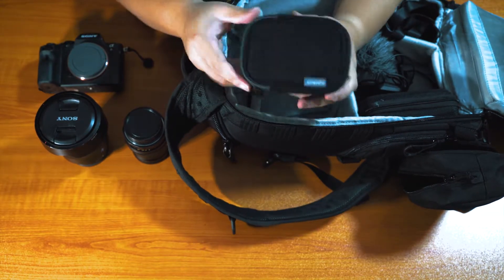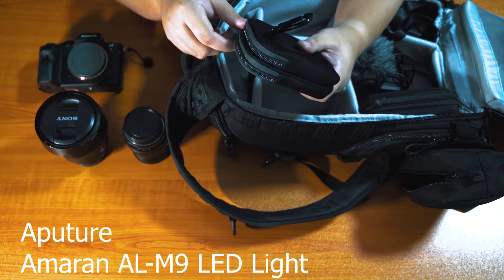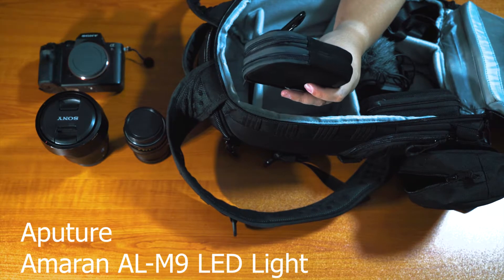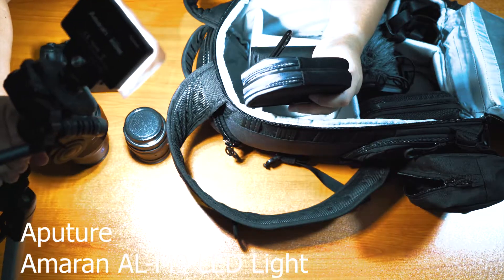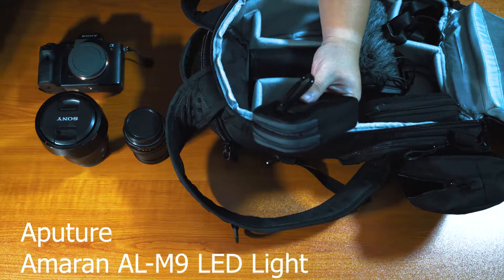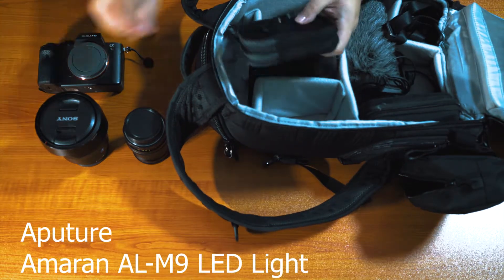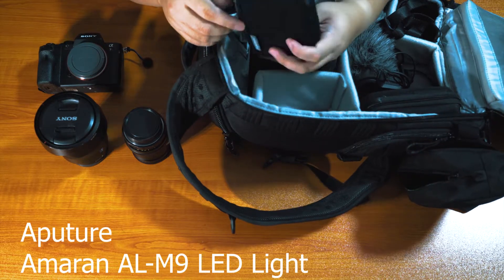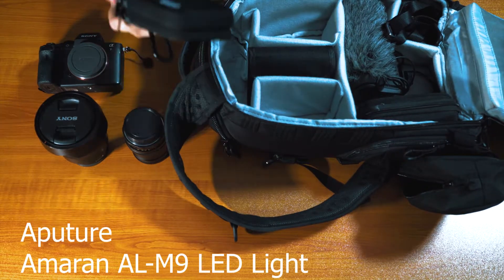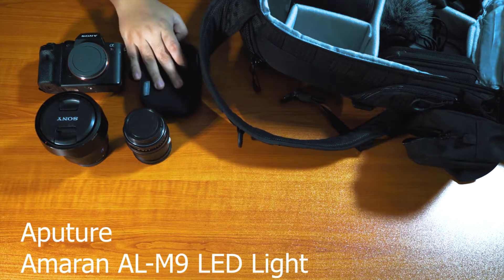This is a pouch, and inside the pouch is a light — the Aperture Amaran. It's a really small pocket light. It's actually currently lighting the scene right now, so I'm not going to take it off. That light goes here. Half the time I use this in case I need an emergency light source — it's not a main light source or anything, just in case.